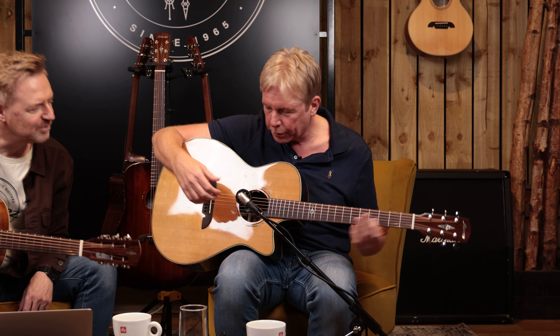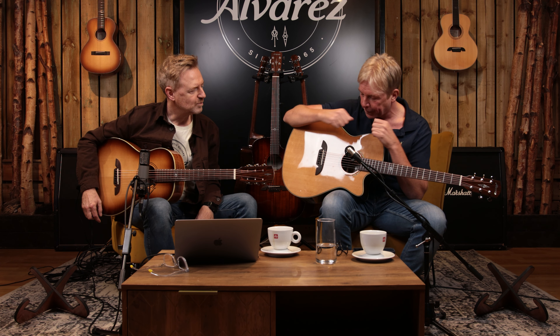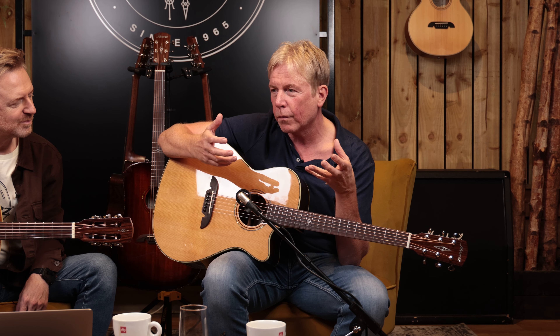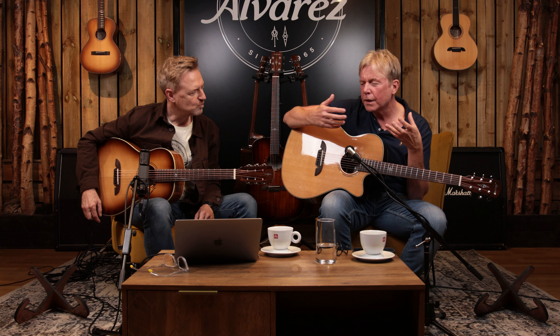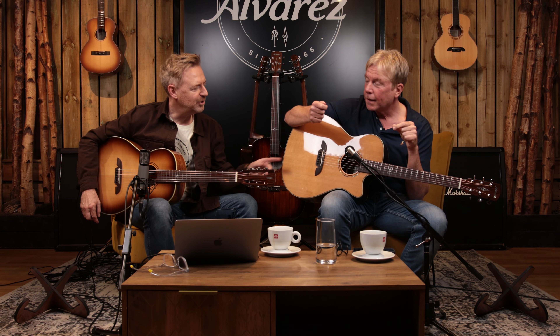I'm sure somebody far better player than me would get lovely fingerstyle stuff out of it, but I just went strumming straight away because it's so open and responsive. It's a great top, great backs and sides — very powerful. When we say about cedar, we often say it suits a more gentle attack or fingerstyle, but actually I really enjoyed strumming it quite hard.